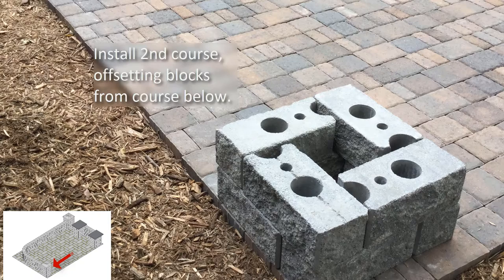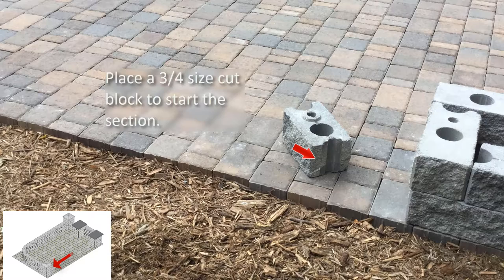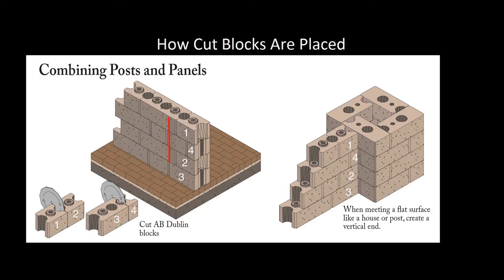To start the wall panel, we will need to use a cut block. This creates a straight side to the block to place against the corner block, giving us a clean, flush look when meeting up with the flat surface. For this project, we will be cutting an AB Dublin block in half, as well as one in a three-quarter and one-quarter size.